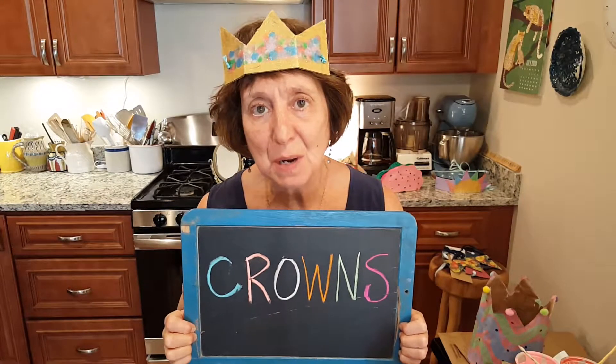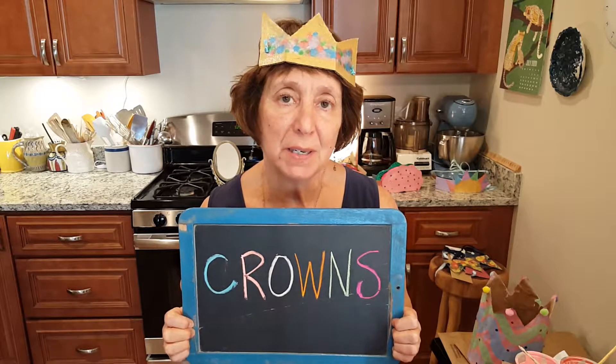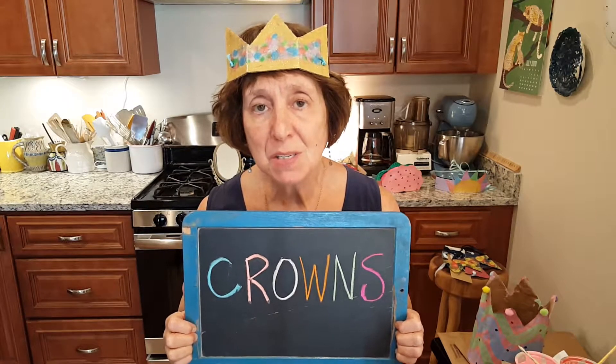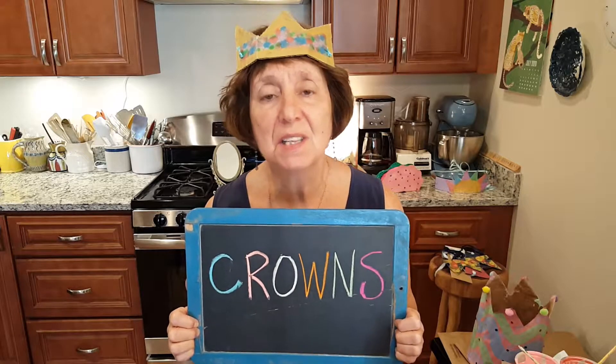Hello, my name is Elise and I'm a children's librarian at the Acton Memorial Library in Massachusetts. I also work at the Needham and Wayland Libraries. I'm here today to do a family activity craft that's connected to the summer reading program, Imagine Your Story.